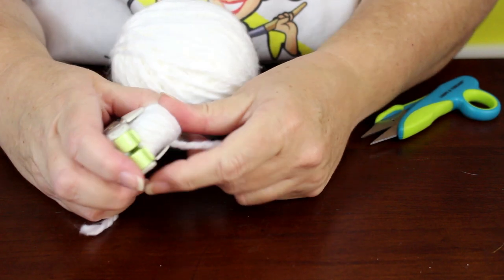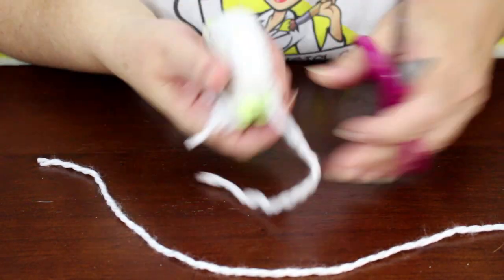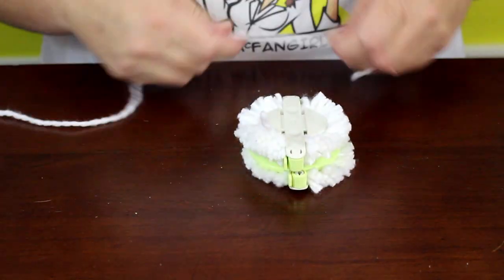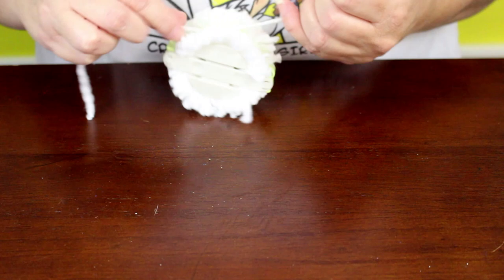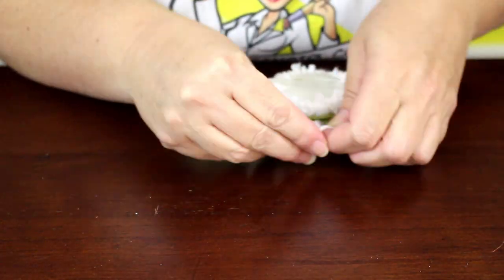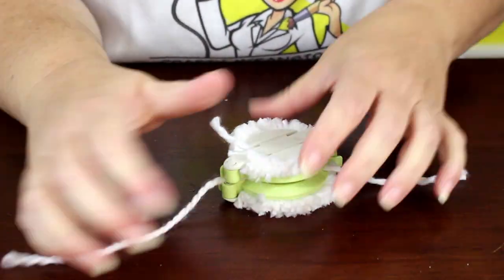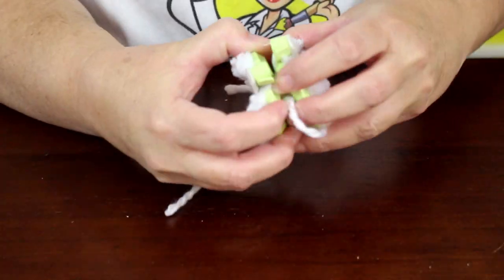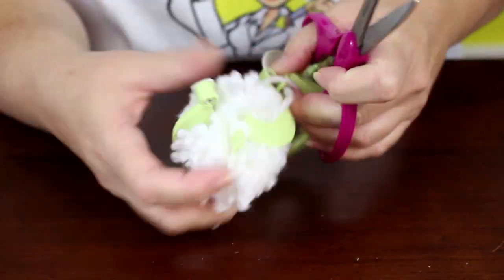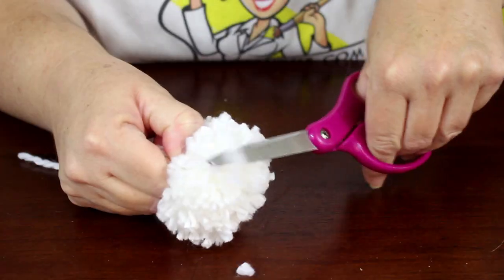Close both arms and cut open the loops down the center groove. Once both sides of the loops are cut open, take a piece of yarn and wrap it through the entire project. Tie it tightly with several knots. Then open the pom-pom maker from the center, removing both sides, and you will be left with your finished product. Just fluff it out and trim any yarn that is too long.